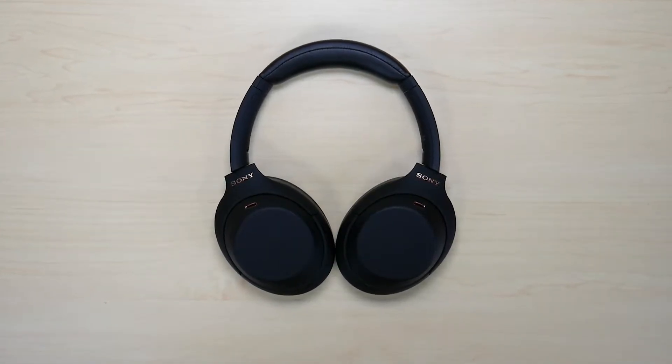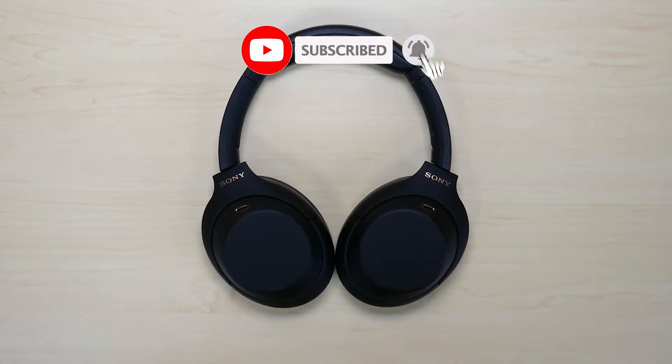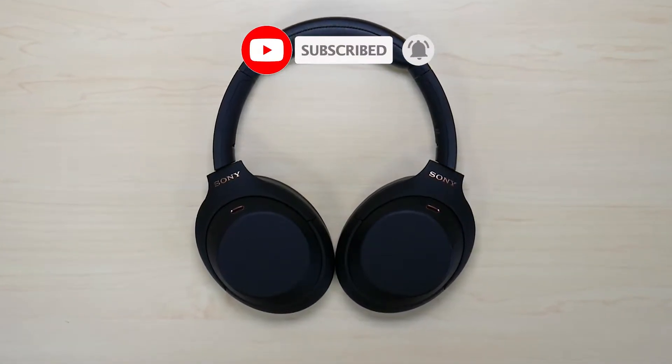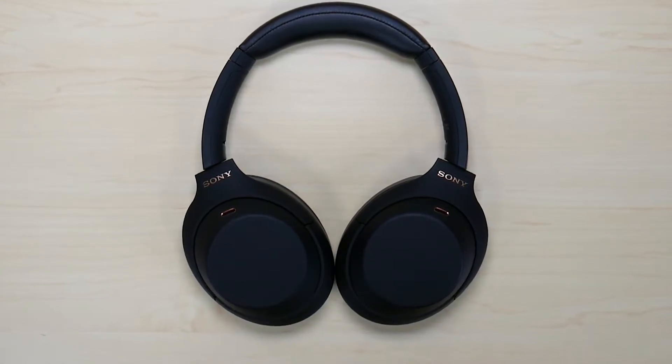What is going on everyone? Welcome to another video from Featured Tech. In this video I'm going to be showing you how to pair your Sony XM4 headphones. Before we get deep into the video make sure to subscribe for more awesome videos like this. Let's get into it.